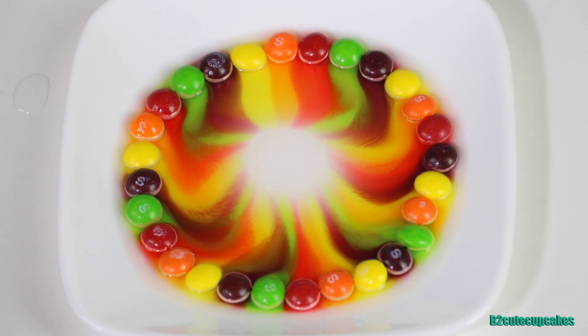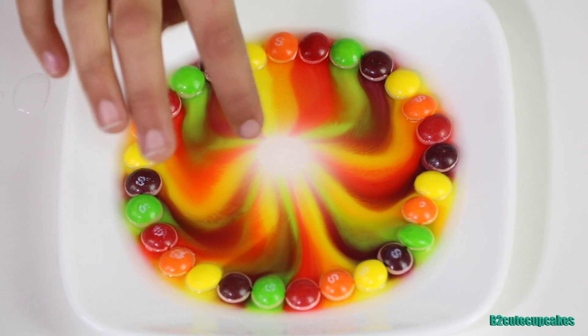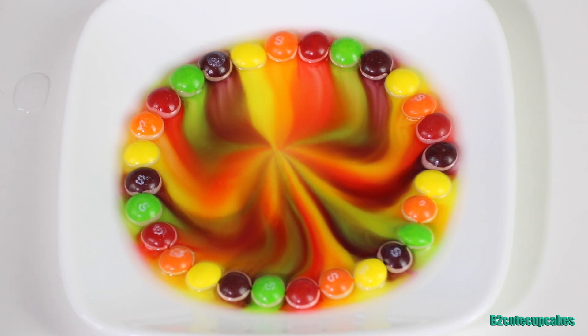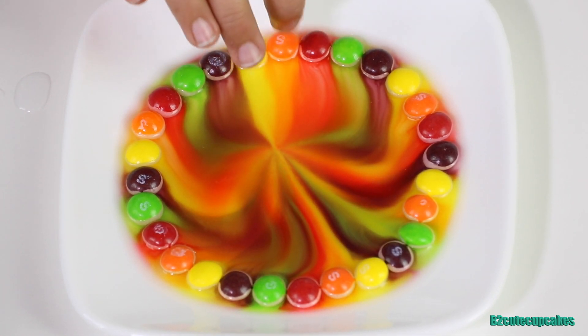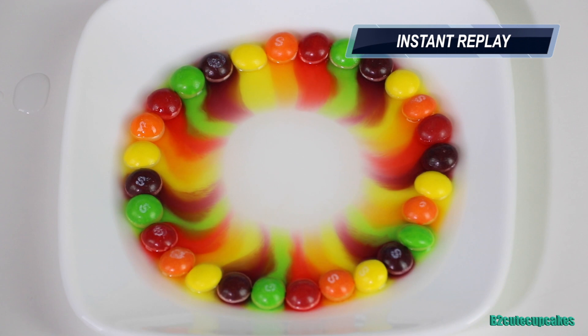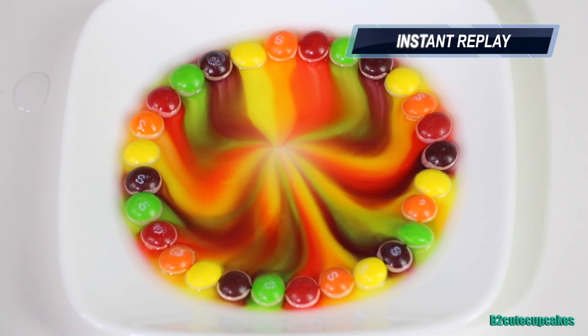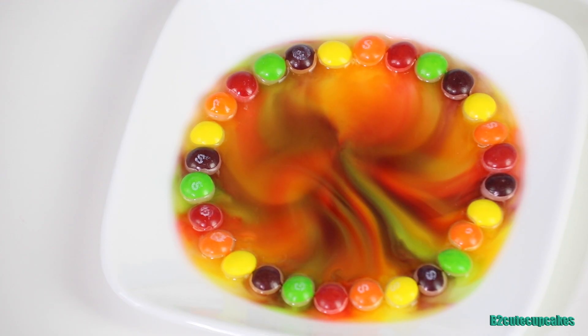It's a really easy DIY — a food DIY — and it's also very colorful. Right now we're almost to the middle part of the plate and the colors mix into a really beautiful rainbow. The colors are almost there — yay, it's done! Look at the shape, that's so cool. You can also see that the bottom of the Skittles is now white because all the color has turned into liquid. Now I'm going to move the plate out of the way and we'll move on to the next one.